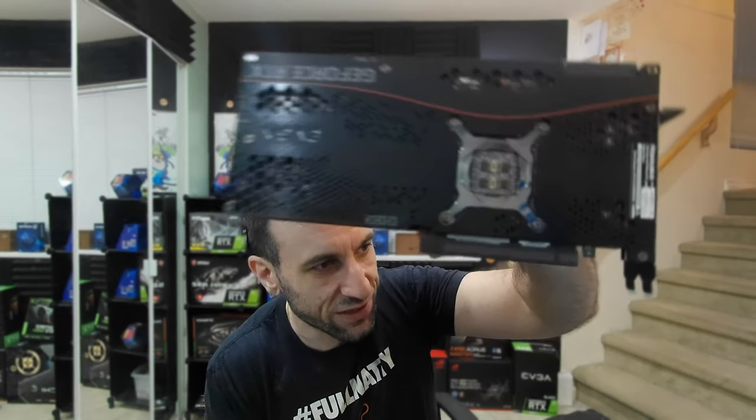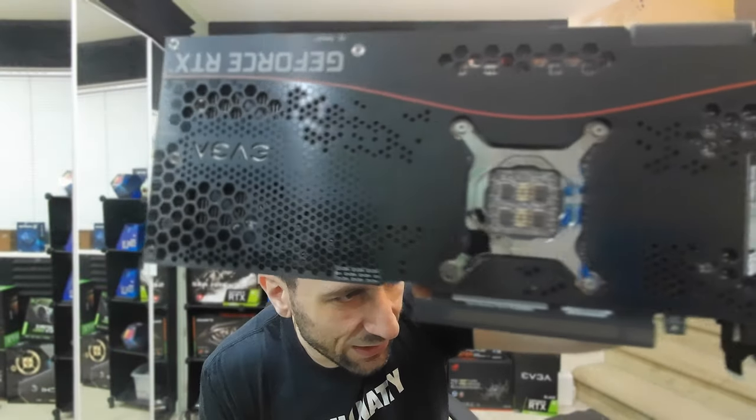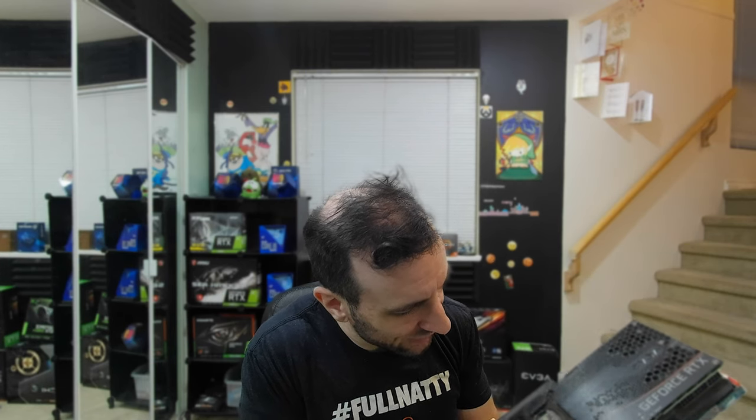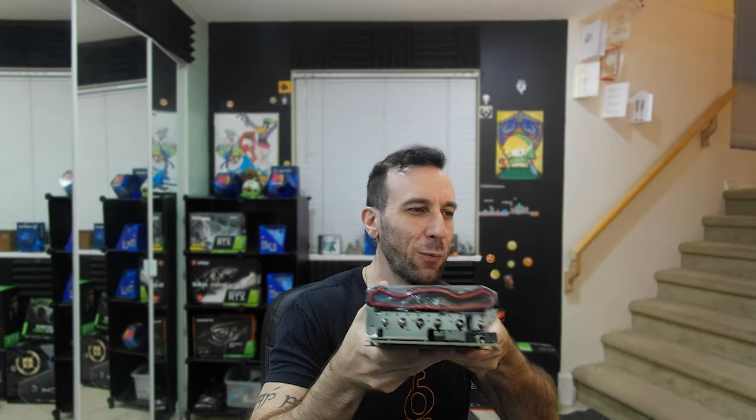Everyone's probably wondering what the capacitor situation is here. It looks like their product page is accurate: 220 microfarad SP caps and then two banks of MLCC caps. I'm gonna assume they're probably 22 microfarad on the small ones. I doubt they would put 47 on there. But look - can we not have the clown lipstick, EVGA?